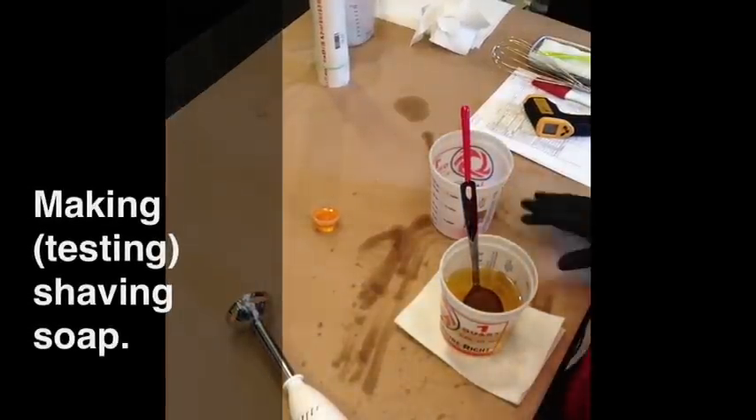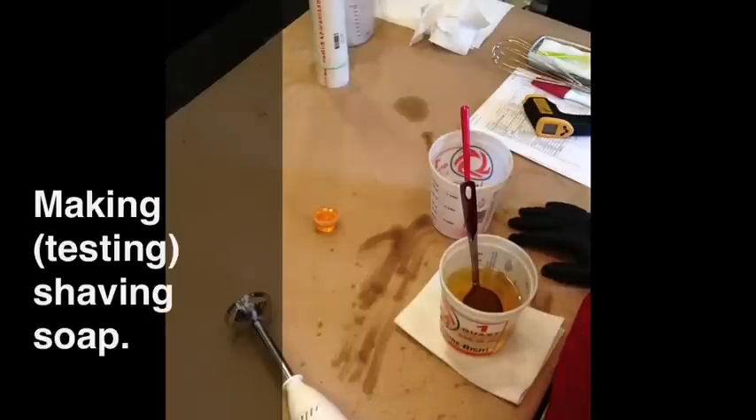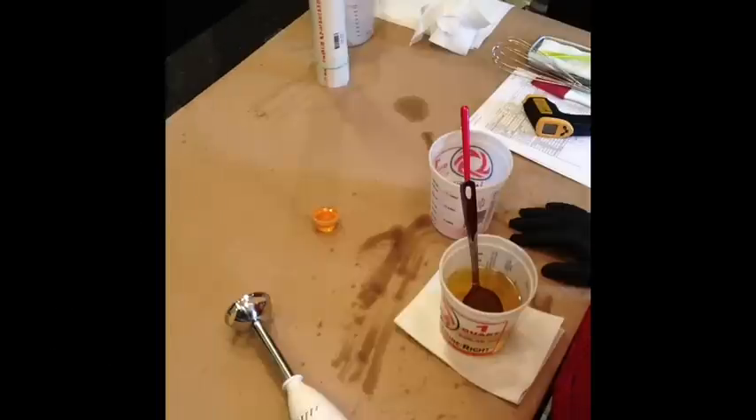Okay folks, we're making a shaving soap today. Now I had tried to make a shaving soap once before — I have a video on here, it's actually called Dragon's Breath. But what I've learned is what I made was really just a bath and body bar with bentonite clay. After a lot of reading about it, this is my redo of an actual shaving soap.